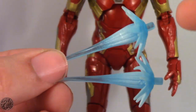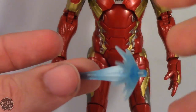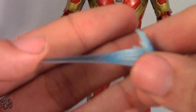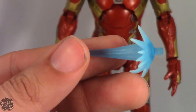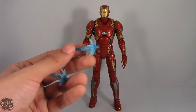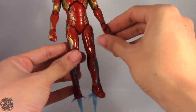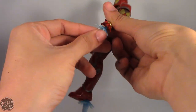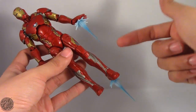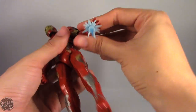Much like the three-pack Iron Man, they're the exact same sculpt. However, these ones are actually frosted — they're not the blue paint or the blue translucent plastic; these actually have like a white frosting on them. My only complaint is that he only comes with two. You really can't have him flying because you'd have to put both of them in his feet and then he has nothing on his hands. Or you can just have them as hand effects, which looks pretty cool.